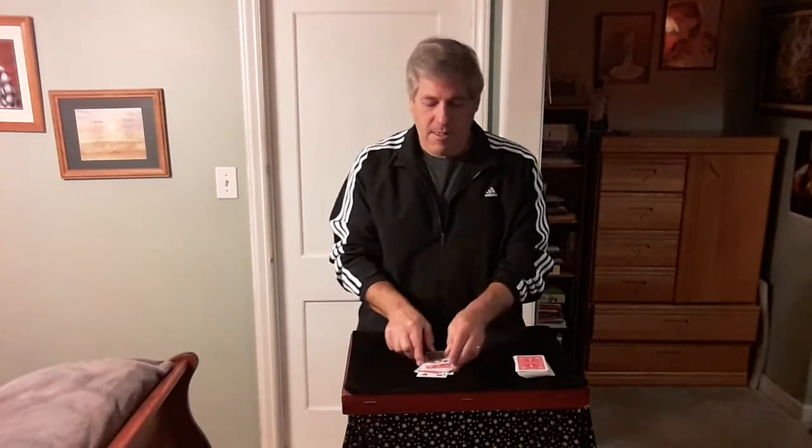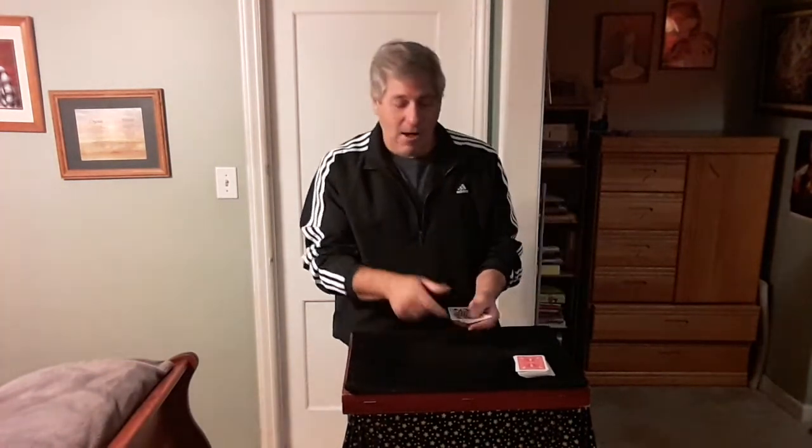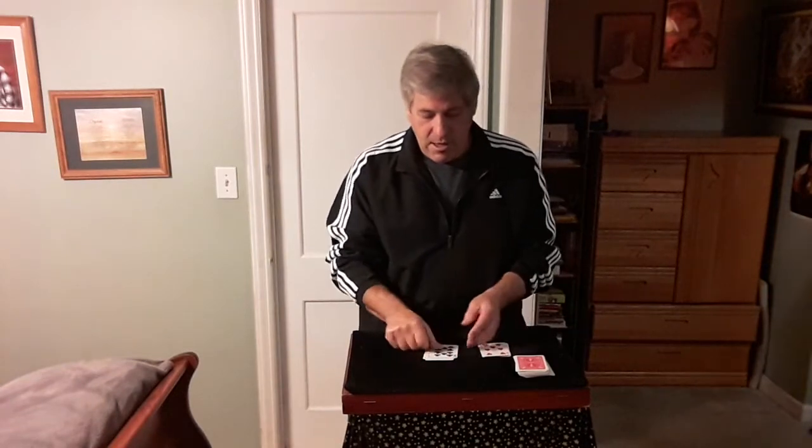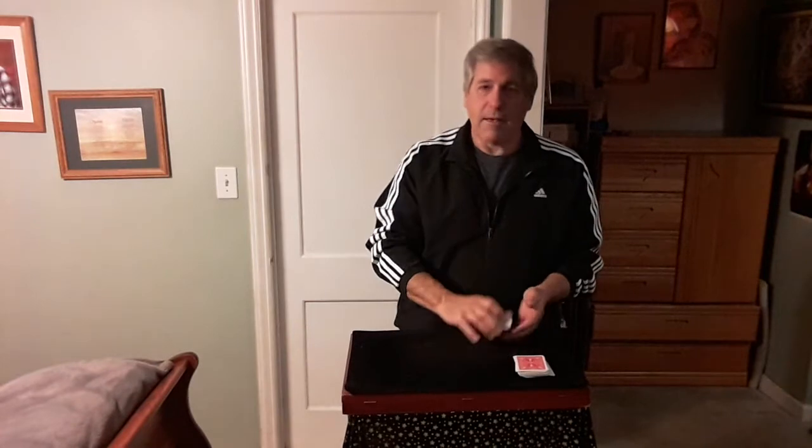Deal or flip? Flip. Deal. Flip. Flip. We'll do it again. Deal or flip? Deal. Flip. Flip. Deal. Flip. Now when they deal the cards into two piles, I'll give you another choice: you can flip this pile over on this pile, or flip this pile over on this pile — it's up to you. Let's say they flip this pile on top of that pile.